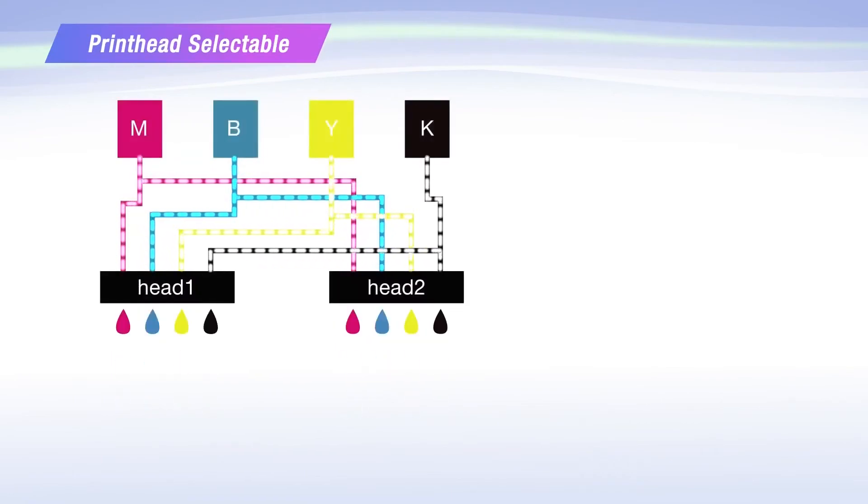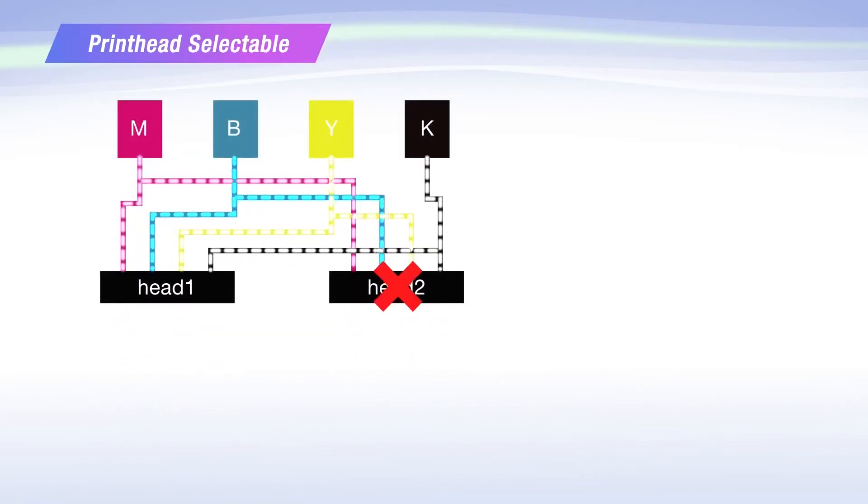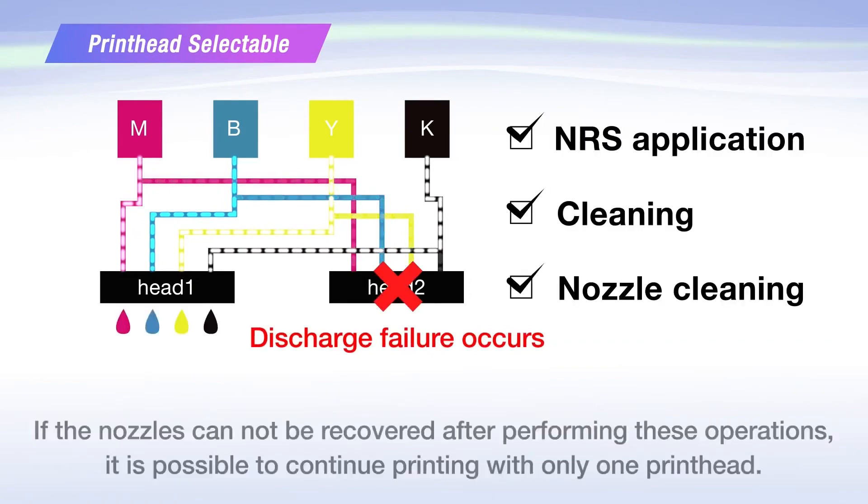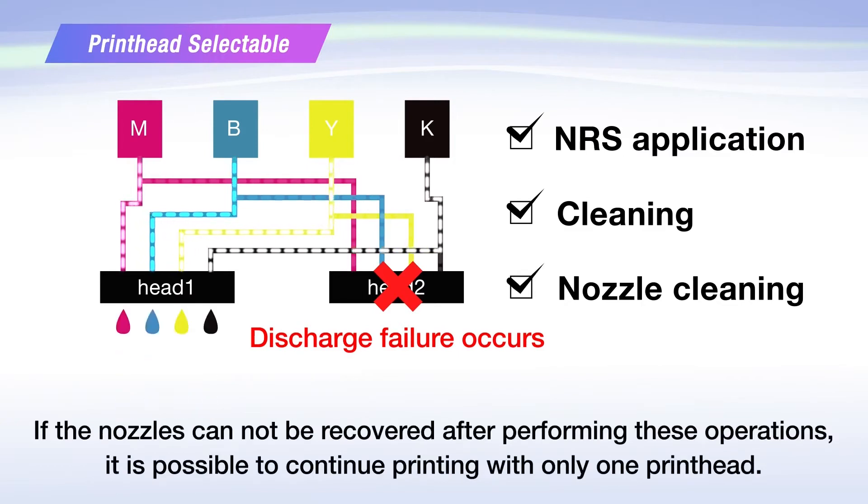With printhead selectable, if the nozzles cannot be recovered after performing a nozzle recovery system application, cleaning, or nozzle cleaning, it is possible to continue printing with only one printhead.